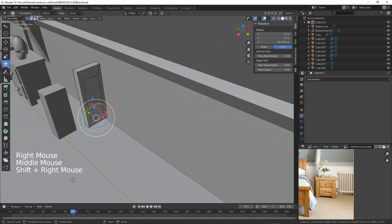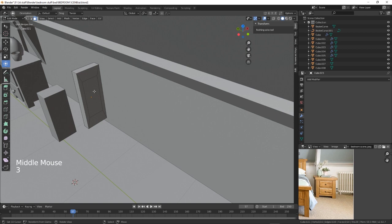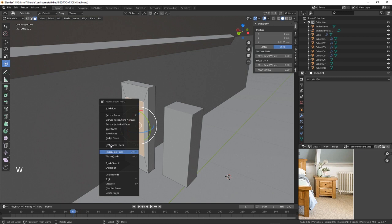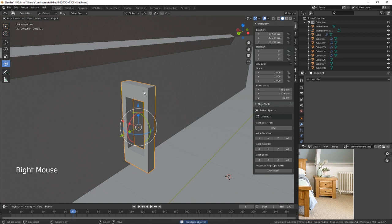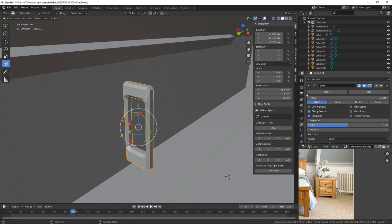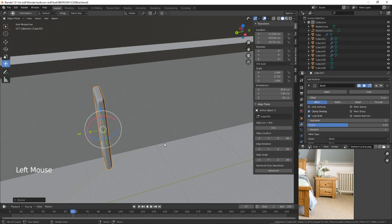These middle faces — we can just go to W and bridge, boom. Come out of that, delete this one because we don't need it — I was going to do a boolean but I don't need to. We just need to go in there and bevel — about five, with four segments and a nice little curve. Yeah, that'll do — that looks good. I think we just need to scale that in.